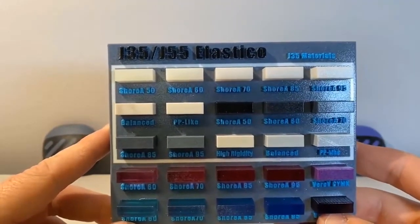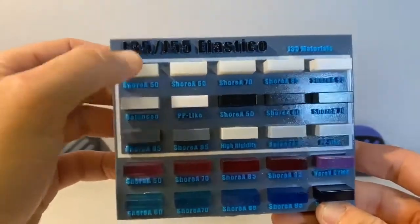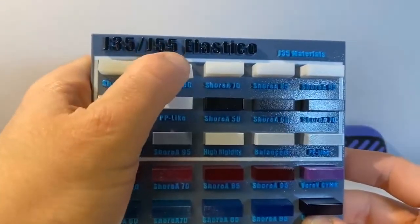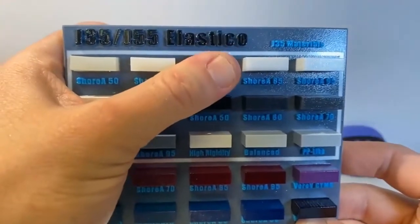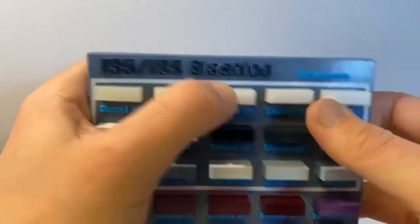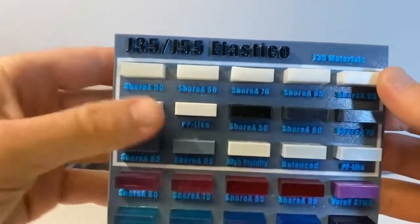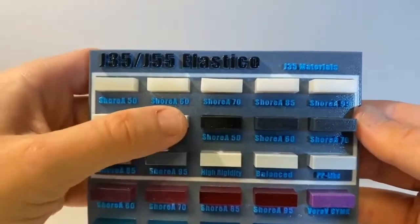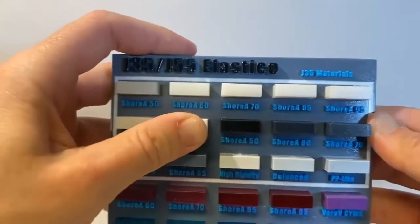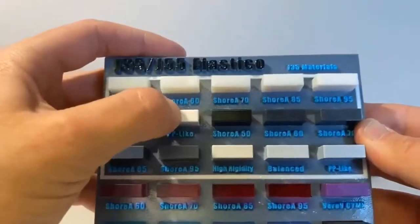Starting at the top left, you can see we have a Vero white and Elastico clear mix — this is pretty flexible. As we move down the Shore list, we can see it gets harder and harder to deform these little sample cubes. When we reach the higher end at Shore 95, we get very little flexibility, and as we get higher into the balanced and polypropylene-like blends, it's virtually just a little bit of flex — definitely hard, not a rubber-like feel.